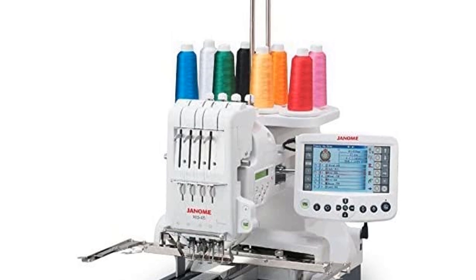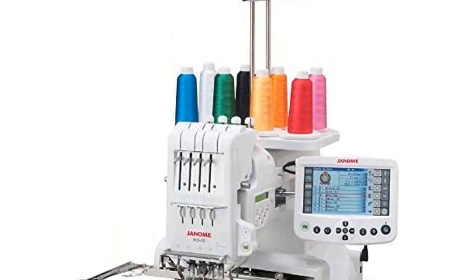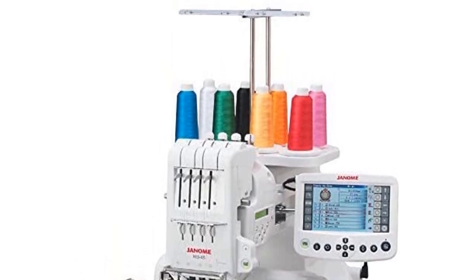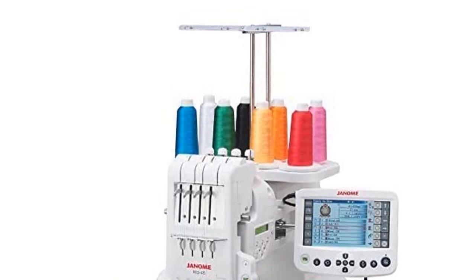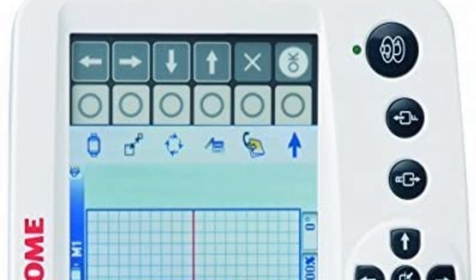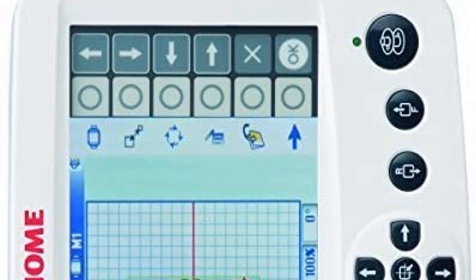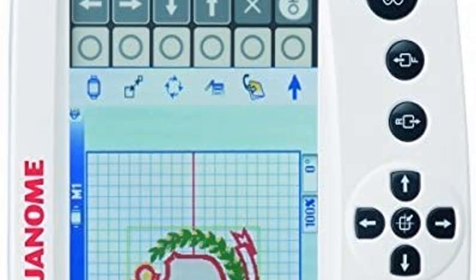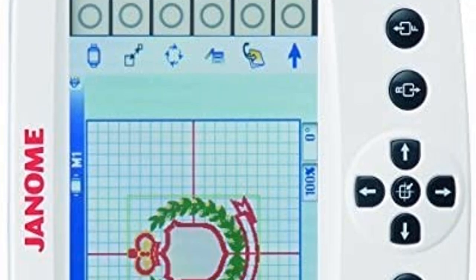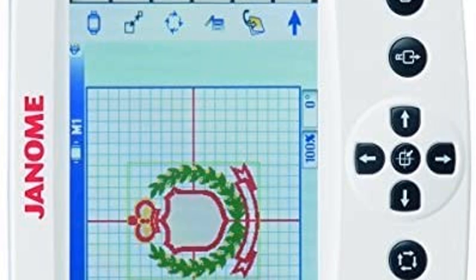The versatility of editing your designs is path-breaking, as you can use the Remote Computer Screen (RCS) to not only refine your designs but also combine and experiment with them. Owning a home business means getting weird requirements from clients, and with this machine they are never a problem. This is the perfect embroidery machine for hats, shirts, tote bags, and every other creative product in your business inventory.